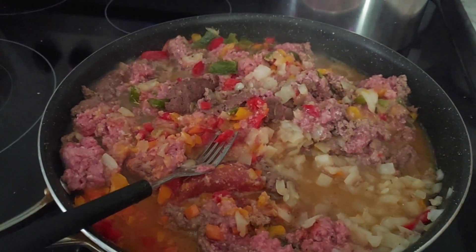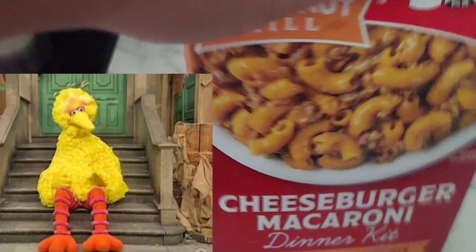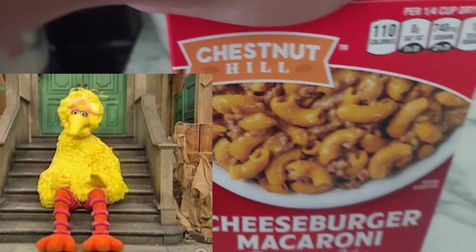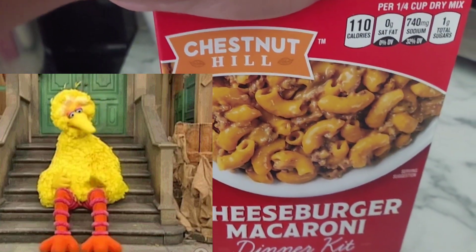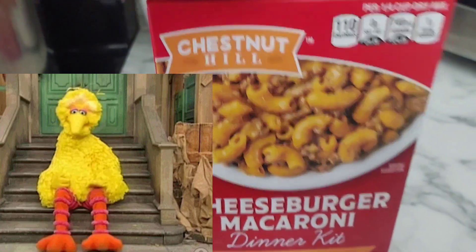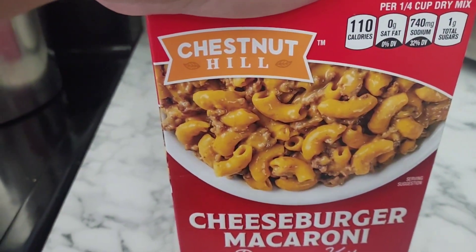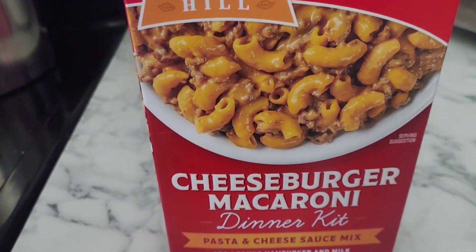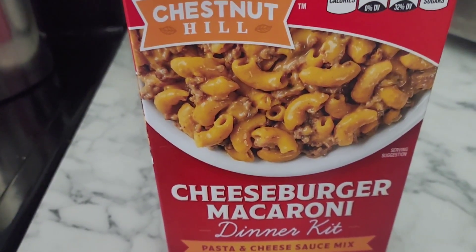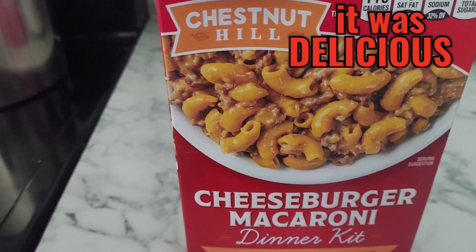I got two pounds of ground beef in here in this pan and I'm going to use three boxes. I usually use Hamburger Helper, or I also love to use the off-brands — they taste just as good. This particular one is an off-brand Hamburger Helper, it's a Chestnut Hill cheeseburger dinner kit. I got three boxes of this and I got it from Dollar General.